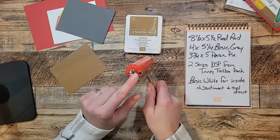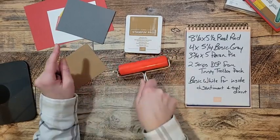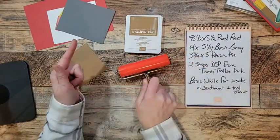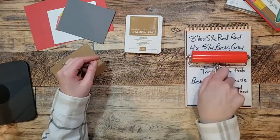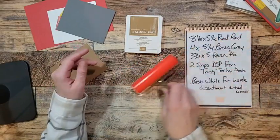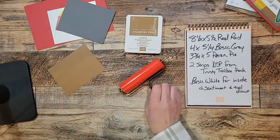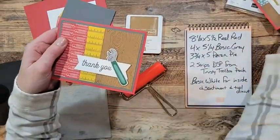This brayer has a really nice rubbery material so it inks up really nicely and smooth. It's got two different sides — on this end you can roll it to brayer, and if you turn it this way it sits nicely so if it accidentally touches paper it's not going to mark it up. I'm going to show you how I got these really fun wood grains.